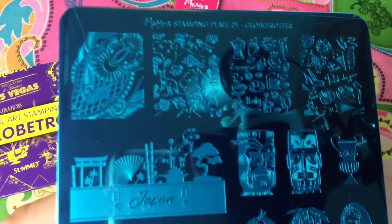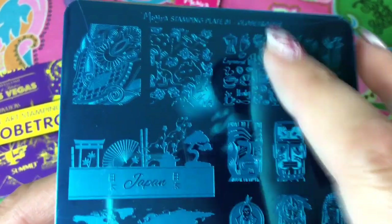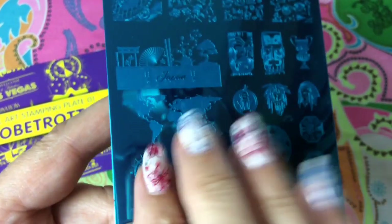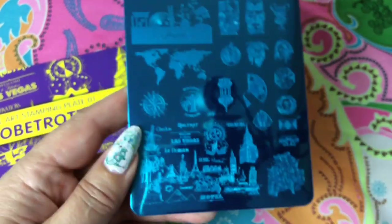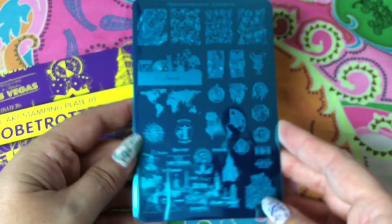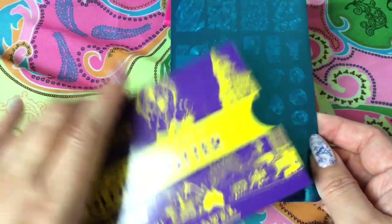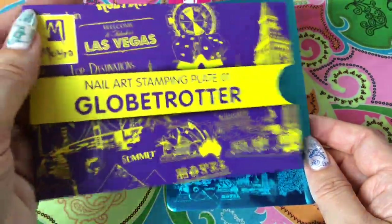So here you have the Globetrotter — the Italy section with the espresso, here is a kangaroo so you have Australia, you have Japan, you have the whole world you can spread on your nails. This is fun — I have never seen an image like that. I didn't want to talk too much about this plate; I wanted to show them shortly, explain why I ordered them, and then go on to the next one.